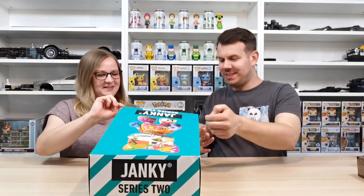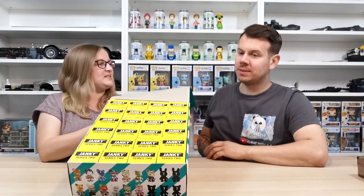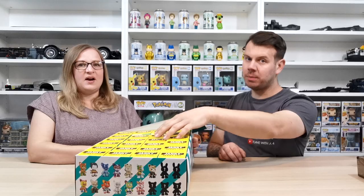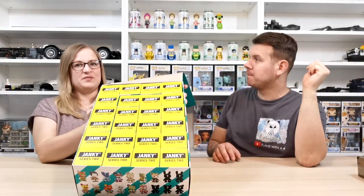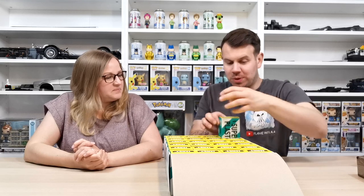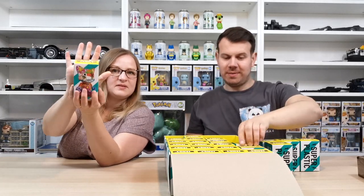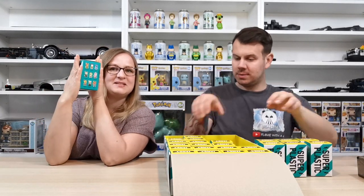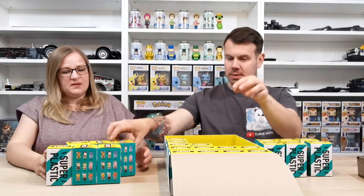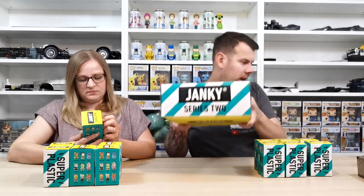Opening the box is exciting because we just don't know what we're going to get. The yellow boxes are all there — no white ones, but if there's a rare one it would have a white box. We're going to take six each and then come back for part two, so the video won't be really long.